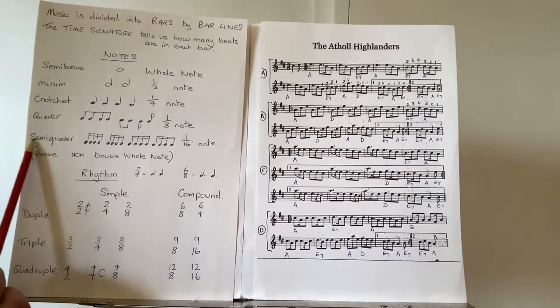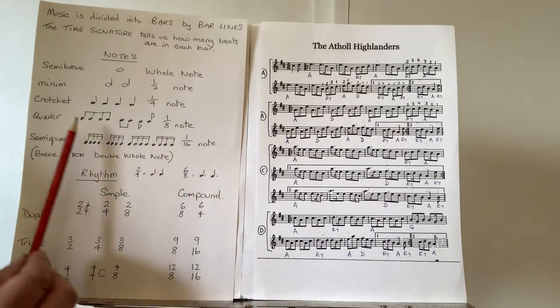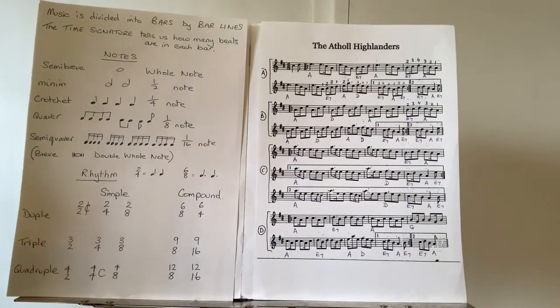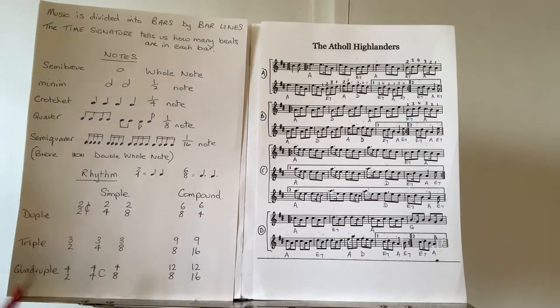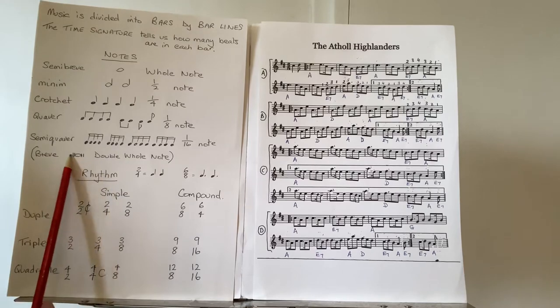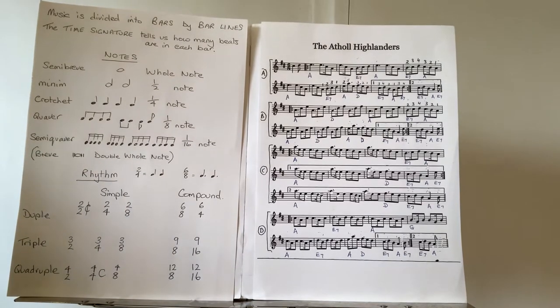The prefix 'semi' means half: we've got the quaver — the eighth note — and the semiquaver — the half quaver — each quaver divided into two semiquavers, hence the sixteenth note. The more observant will realize that if 'semi' means half, then 'semibreve' means half a breve, and there is indeed a note called a breve, which looks like a semibreve with lines either side and is referred to as the double whole note. You'll very rarely come across this note because it cannot be fitted into most bars — you need a particular time signature.